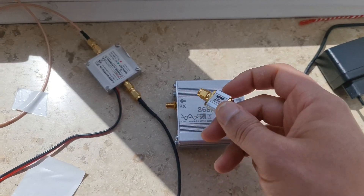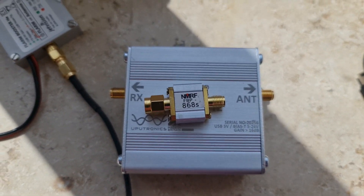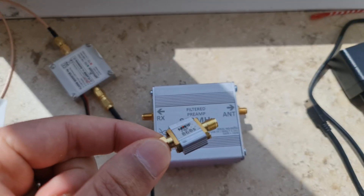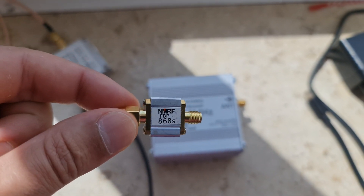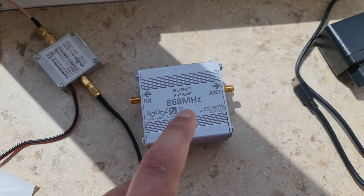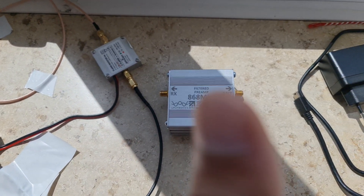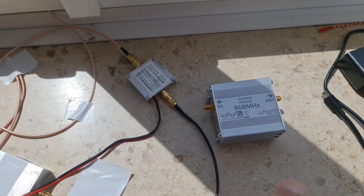I want to make another video about this but I'm making it quickly because I'm not sure I'll have time. I also bought a SAW filter and tried it with the amplifier. This SAW filter is for the European frequency. Without the SAW filter, it witnessed from 20 kilometers. But when it sent the beacon, the beacon didn't cross.